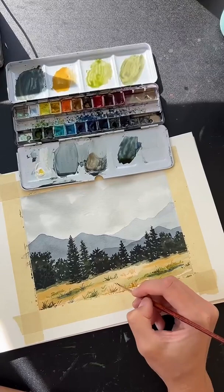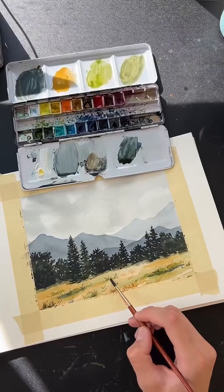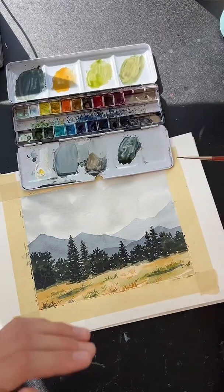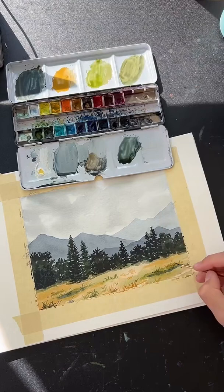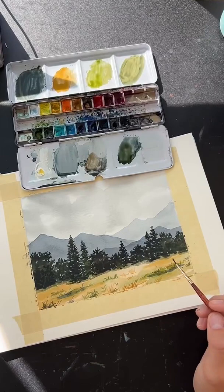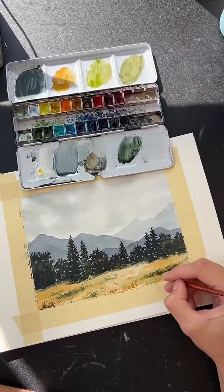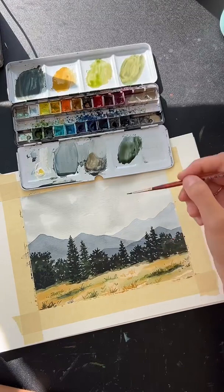Generally colors should get cooler and more desaturated — closer to gray — the further back in the image. Sunsets are an exception, but as a rule, distant colors are lighter, cooler, and less saturated. That's how we create distance in a painting. This reference photo is from Colorado — the Rocky Mountains — and while the lighting wasn't great in the photo, I really liked the layered mountains and trees.